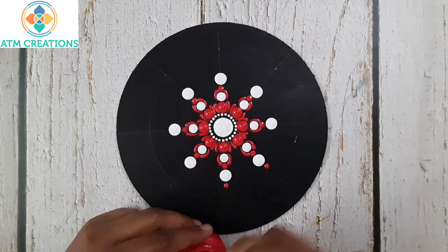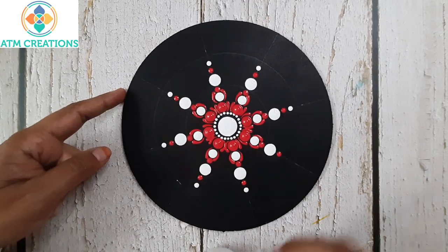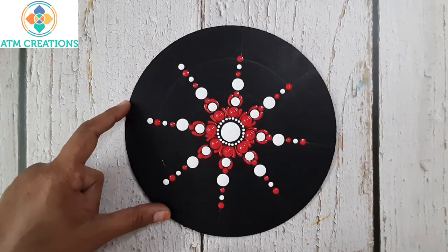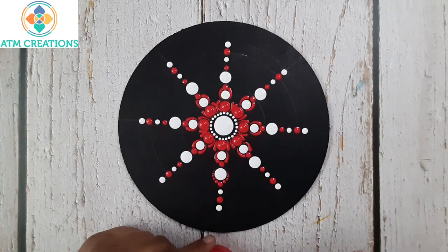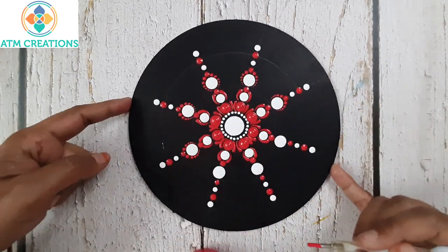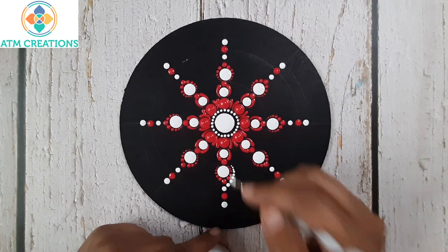Now I'll keep some pink dots, then some more white dots. Now I'll walk the dots in pink, then walk the dots in white.